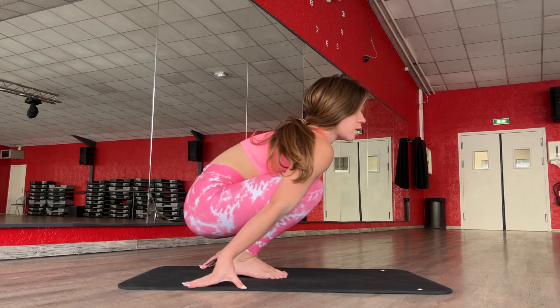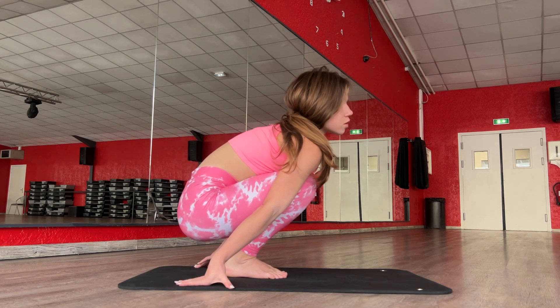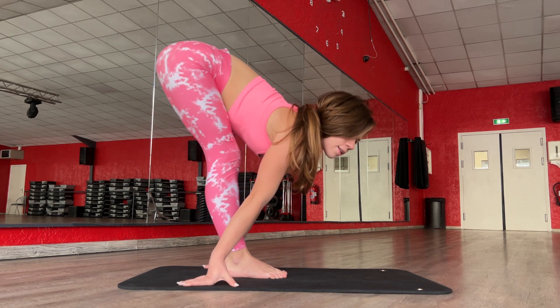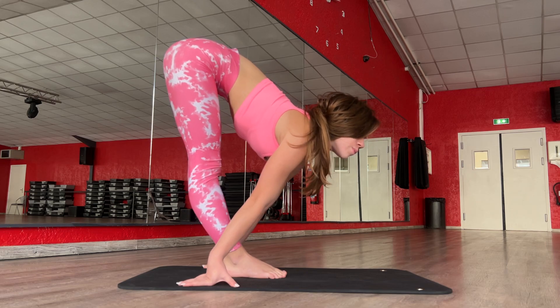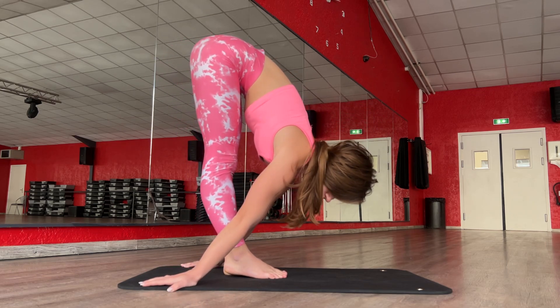Good. Four. Five. And stay in this position. One, two, three, four, five.